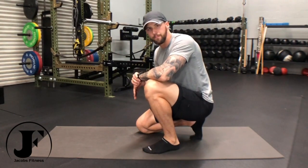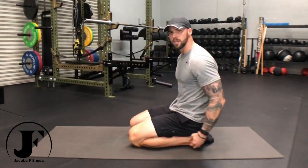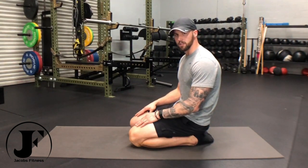Sitting full seiza is a traditional way to be seated in Japanese culture. To do so, we're going to sit on our ankles with our toes pointed behind us just like this. We're trying to increase our ankle mobility, our knee stability and knee strength in this very flexed position, and working on our hip mobility in this position as well.